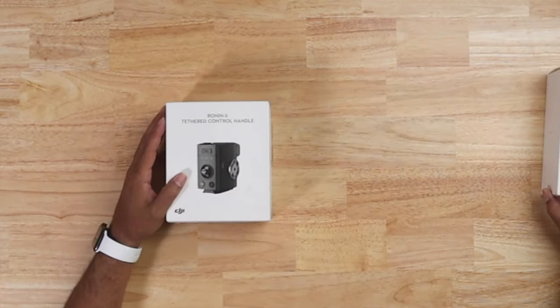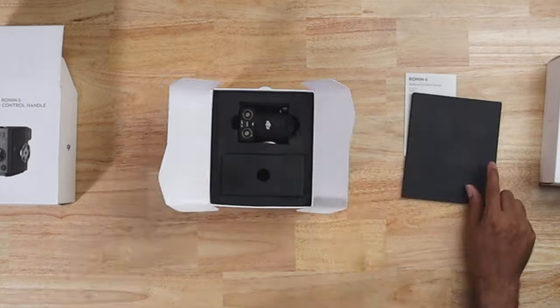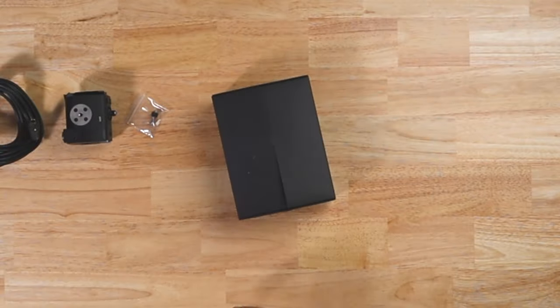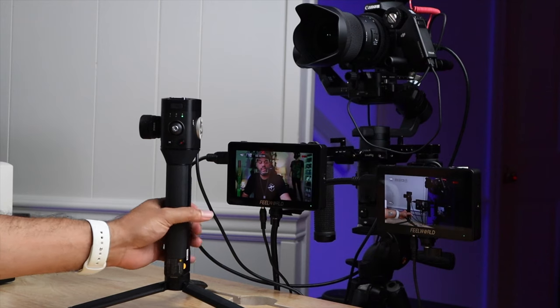There were two items I needed: the tether control handle and the universal mount. Together these things were like five hundred dollars, which is a lot — and I don't understand why DJI hasn't built a feature in the mobile app to do some of these things. But I really wanted that control, so I got both items and I'm going to show you how they work.